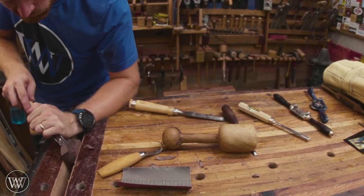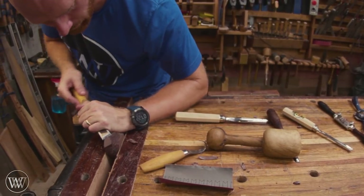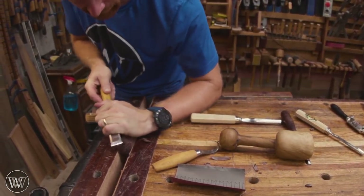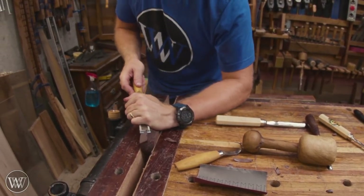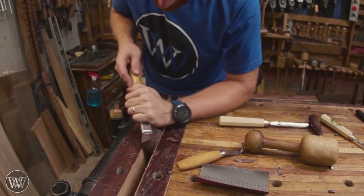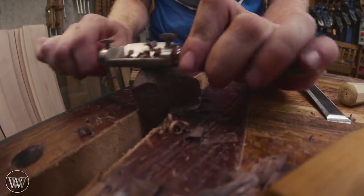Next we can flip it over and start working on the outside of the bowl, and it's much the same as the inside, except in this case it's much easier because you're not working inside of something — you actually can work around it. So I'm going to go back and forth between a gouge and a bench chisel and start removing the waste from the outside.